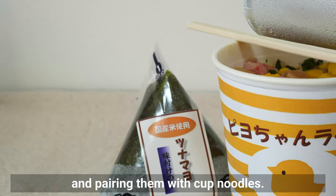By the way, kombu onigiri is one of my favorites. If I had to choose 2 onigiri flavors from a convenience store, I would go for tuna mayo and kombu. Please let me know your favorite onigiri fillings in the comments!